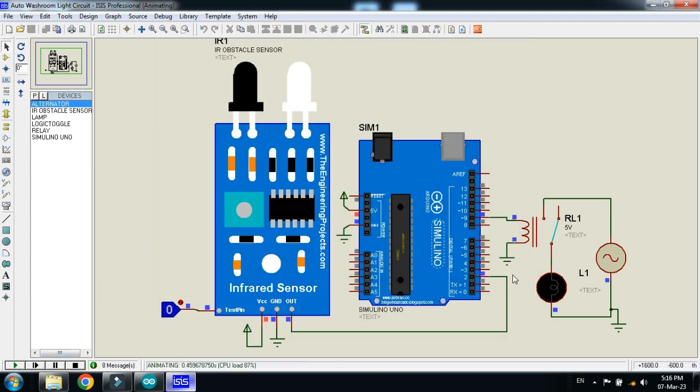Now run the simulation. You can see the LED is turned off and it will only turn on when someone passes in front of the IR sensor. When the logic state is set to 1, it means someone passes in front of the sensor. Let me make it 1 — you can see the light is turned on and the relay switches. The light will remain on until the person comes out of the washroom. Setting it to 1 again means the person passes in front of the sensor to exit, and you can see the light turns off.